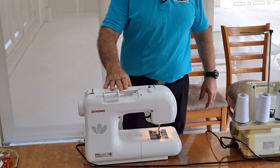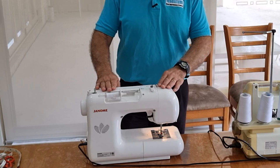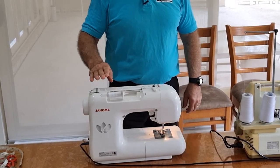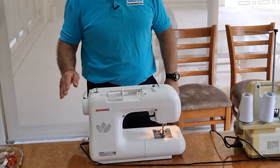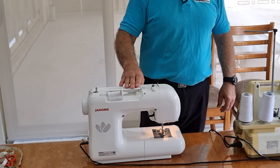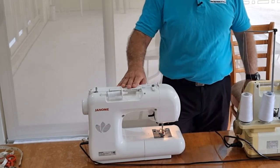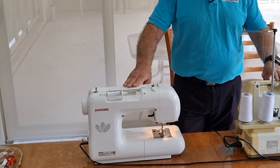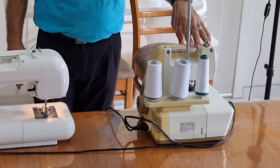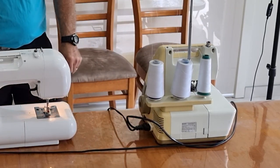The machine I'm going to be using today is a Janome DC3050. I've had this machine for around about 14 years. It's been a very reliable machine — computerized and at the top end of the Janome range when I bought it, so it's got a lot of functions. The overlocker I'm going to use is the Bernette, made by Bernina. I've had this overlocker for around about 35 years, and they both work really, really well.